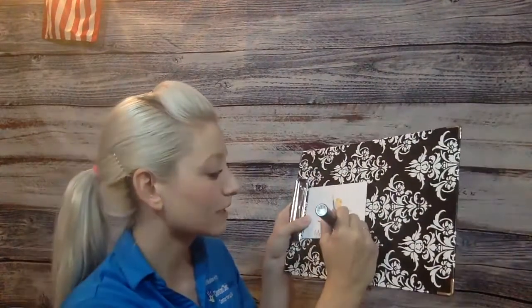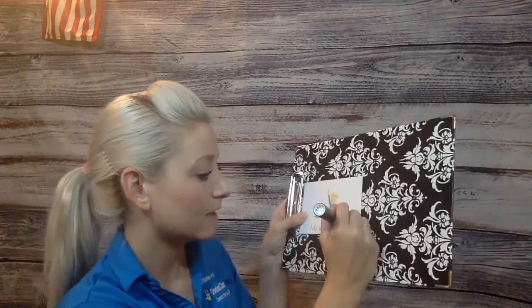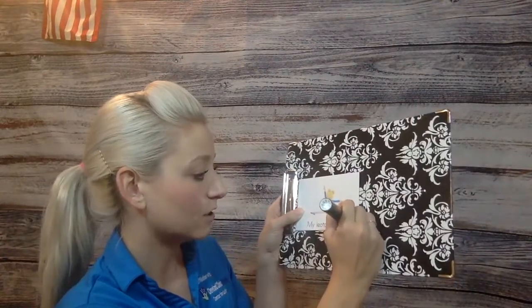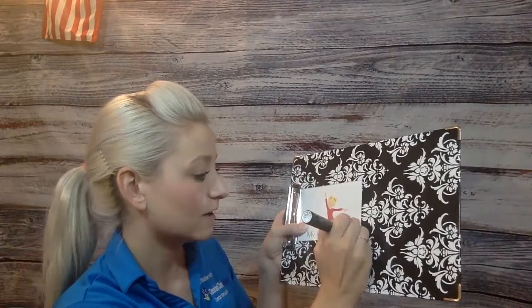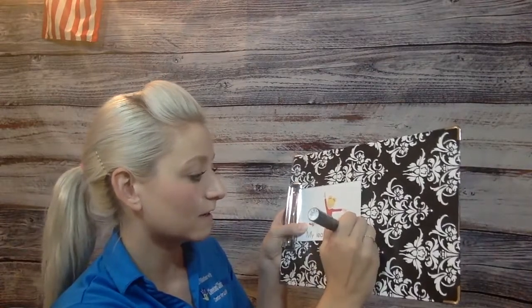Next page, my leotard is blue. Blue, B-L-U-E, blue. Last page, my leotard is red, R-E-D.